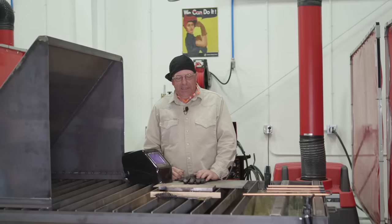Welcome to Weld.com. Today I'd like to introduce a process that a lot of viewers have requested, and it's carbon arc gouging.